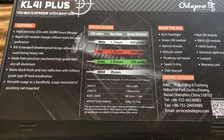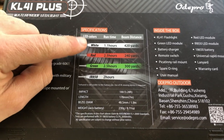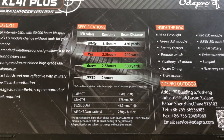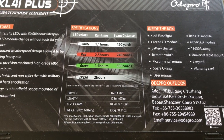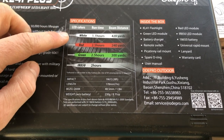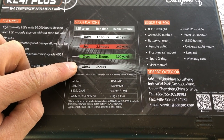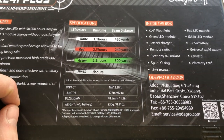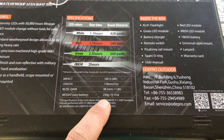I feel like you really can't start a review without diving into some of the specs, and here are some of them right off the box. The first thing you'll probably be curious about is the range of the beam this thing can throw. They're claiming 420 yards for white light, 240 yards for red light, and 300 yards for green light, with no range indicated on the IR 850.